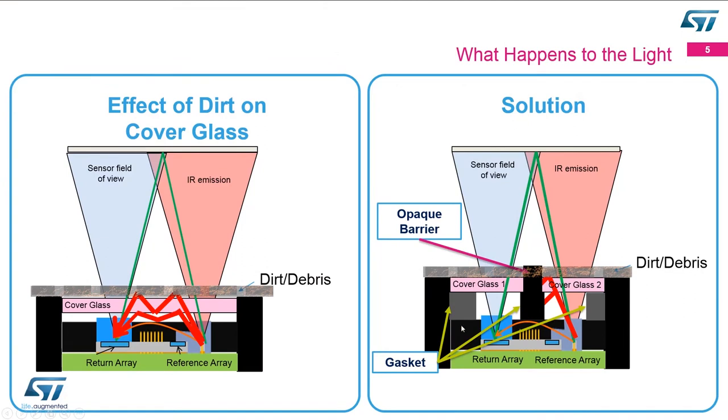The proposal we have involves putting an opaque barrier or divider between the transmitter and the receiver. The green photons — the ones we want to hit our target and come back — still operate just as before. But in the new solution, we're using two pieces of glass with a divider in between. When a photon hits the dirt or the top of the glass, instead of bouncing through the glass back to the receiver, it hits the barrier and is either absorbed or bounced away into the atmosphere, so our device sees none of these erroneous photons causing a short distance.